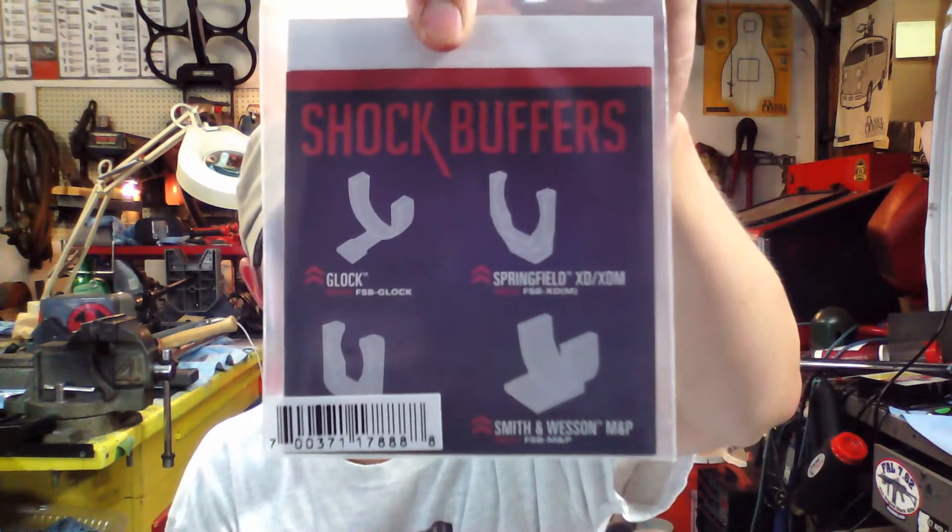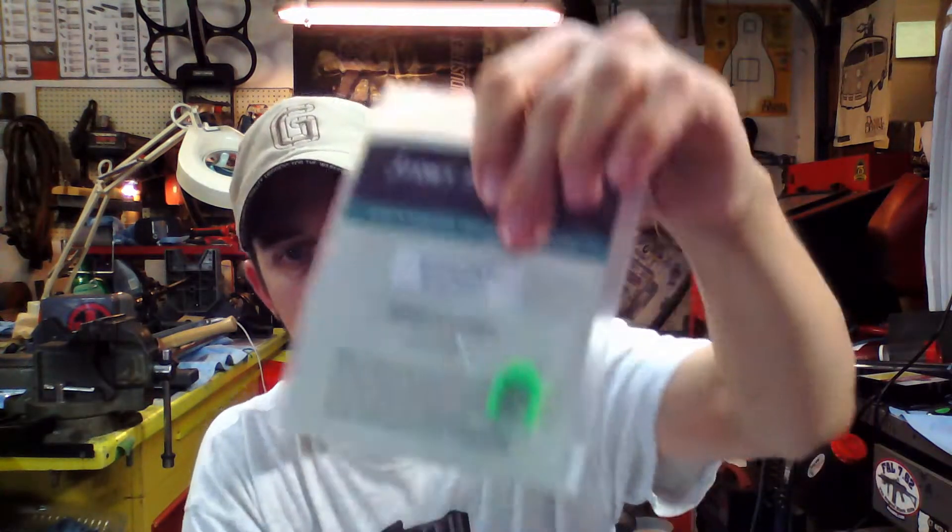A few things that I've got in — some shock buffers. What they are: they go — see there's one there, that's for an XD — got them for M&Ps, for Glocks. Where your slide comes to the back, where the slide contacts the frame, at the end of every shot it just puts a little buffer there. So instead of metal on metal it's a little softer. I run that in conjunction with the DPM recoil management system, it's a triple spring recoil management system. Those cost give or take a hundred bucks for the DPM system, and the DPM system is the single most advantageous thing I've done to my handguns — really really worth it.